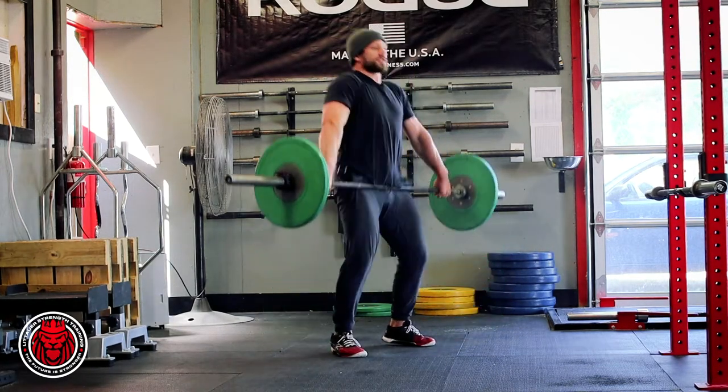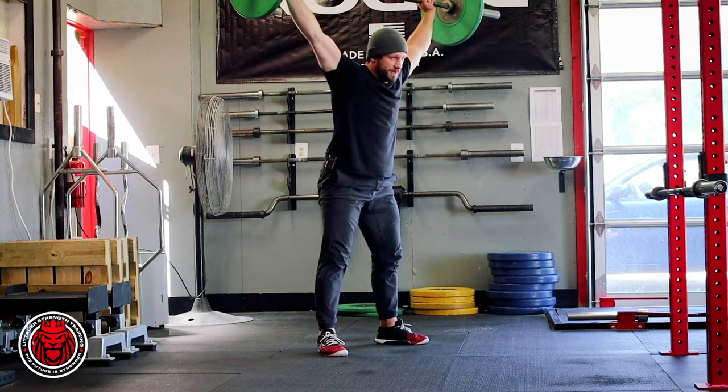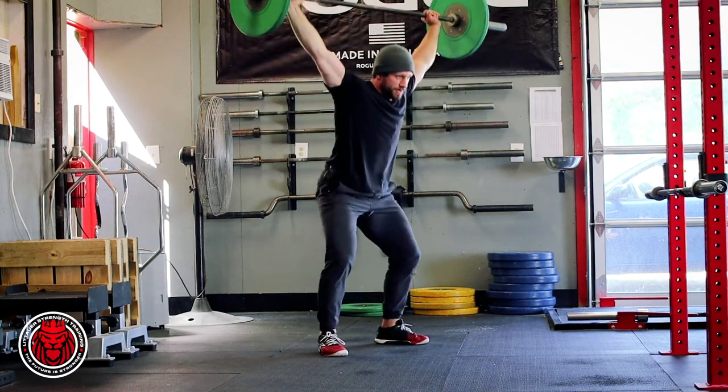We're going to go straight into a full snatch. Catch, standing up, and we're going to go all the way back down and come all the way back up.